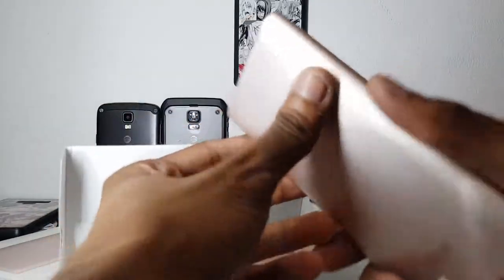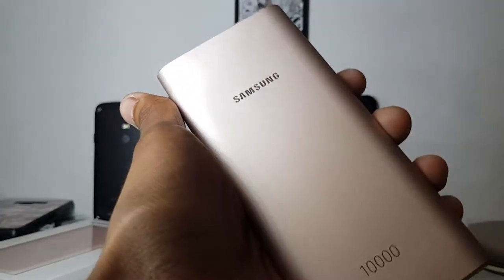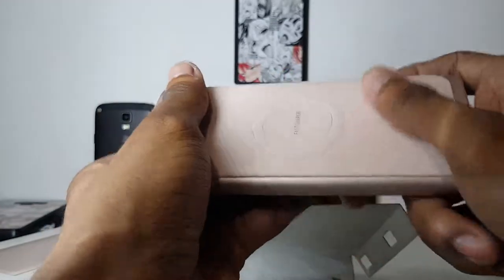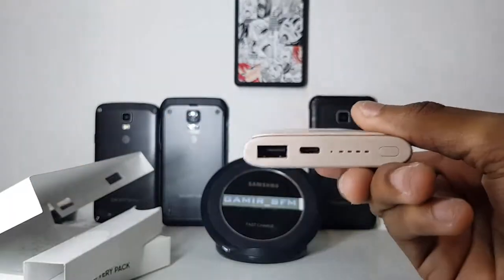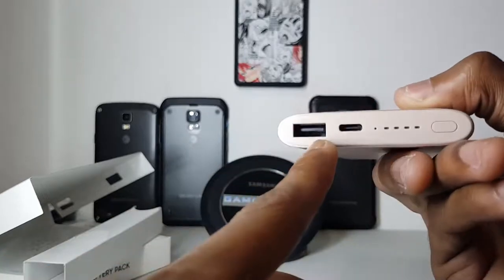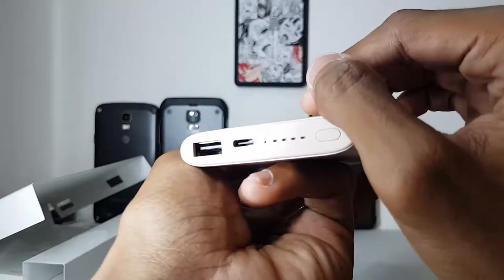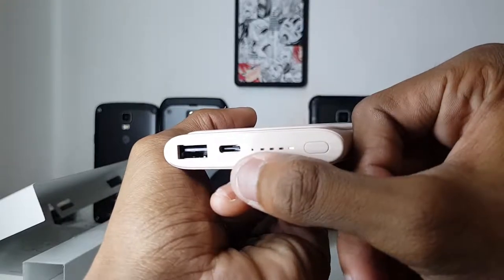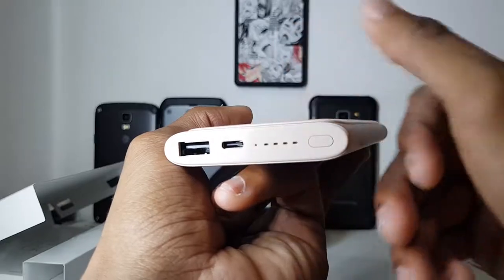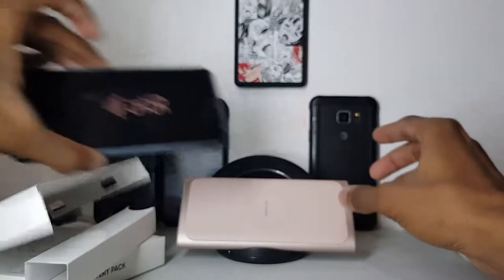Wow, I can feel this metal — it's so smooth. This top is the wireless charging part. And it does work. It has a USB connection right here — USB Type-C for charging, I think. There are some lights and a power button. I press it and it shows how much charge is left. And there's one important feature here.